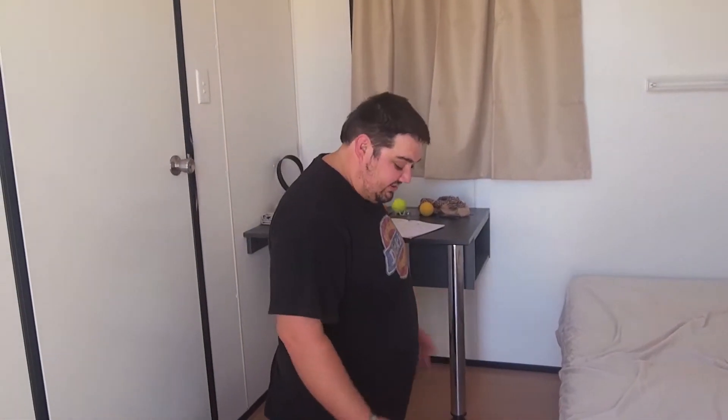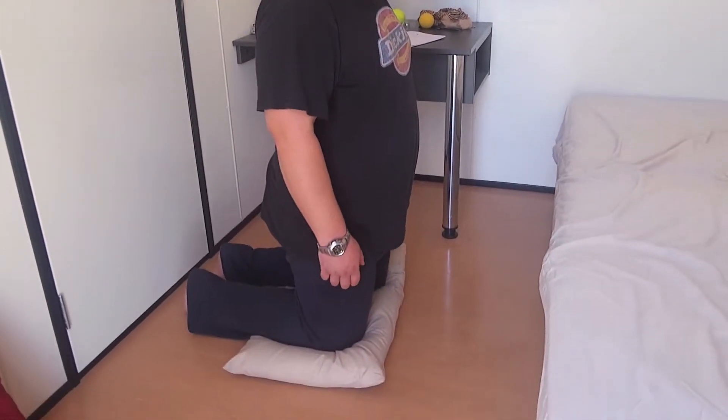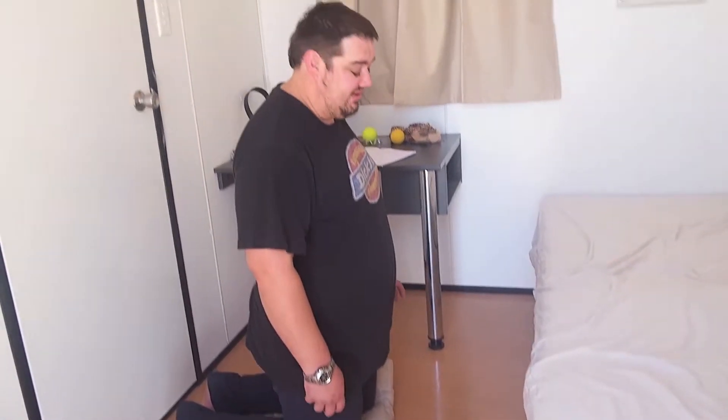Hey guys, we're going to do a stretch at the side of the bed. I've got my cushion here just for my knees so I don't get them too sore.